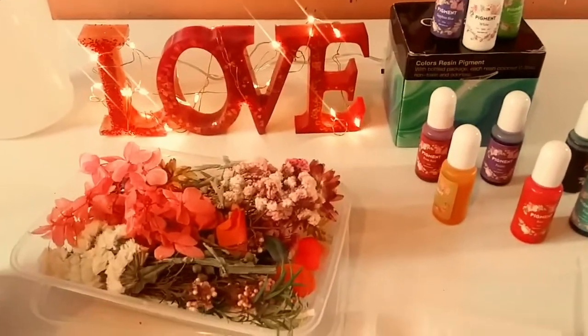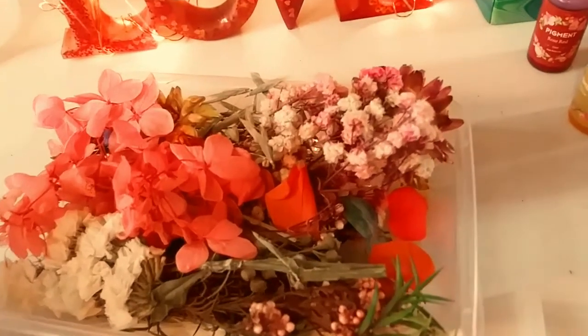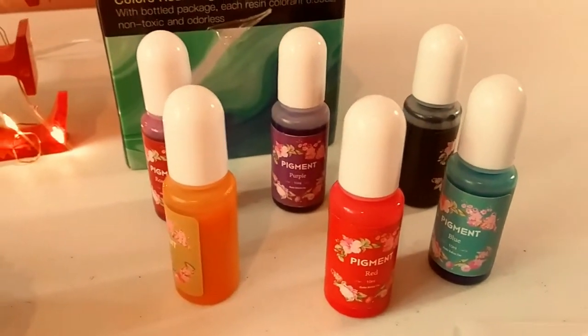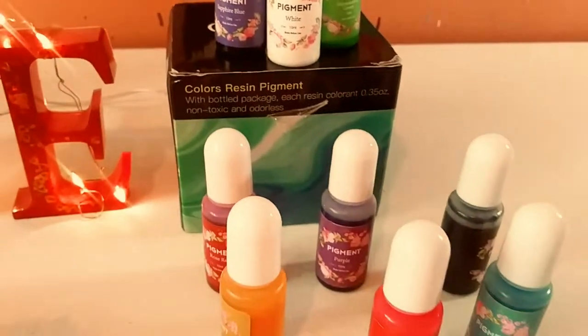Here are some of the things I'm using, specifically from AliExpress. These are these beautiful dried flowers. We have colors specifically for resin — liquid pigments — and these beautiful, beautiful colors. It's a kit.